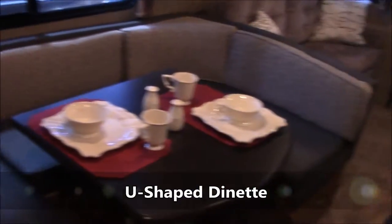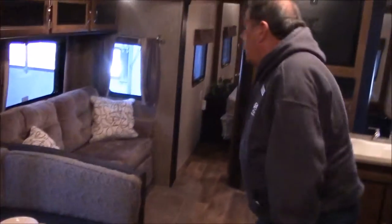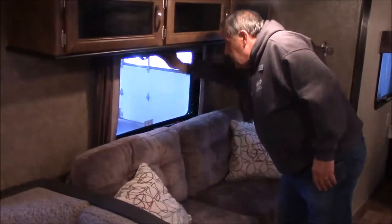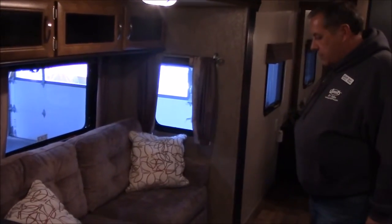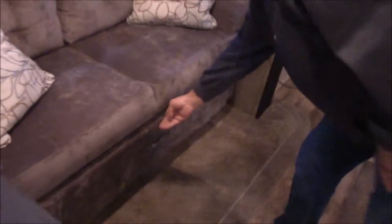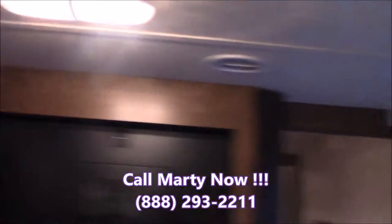Horseshoe booth dinette with a nice deep pull-out drawer. I love these pleated shades — it's going to get hot before we know it, knock that glare out. Sofa that makes a bed — check out that pull-out storage. There's a place you can mount a TV, DVD, AM/FM stereo, more storage. You've got two stereo speakers there and two back here — good sound of music coming up in here into the bedroom.